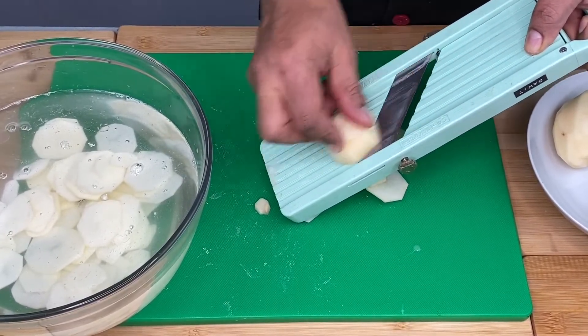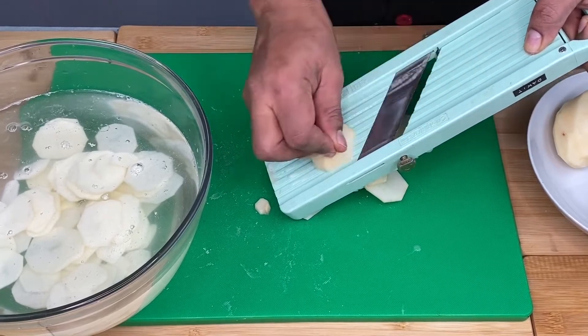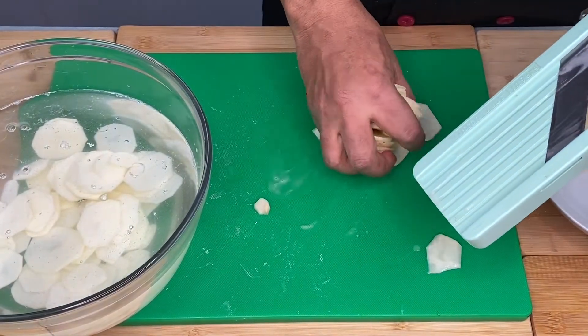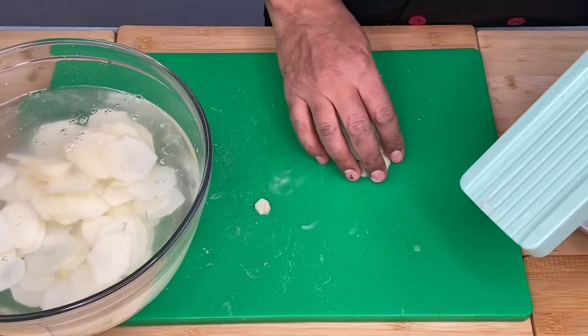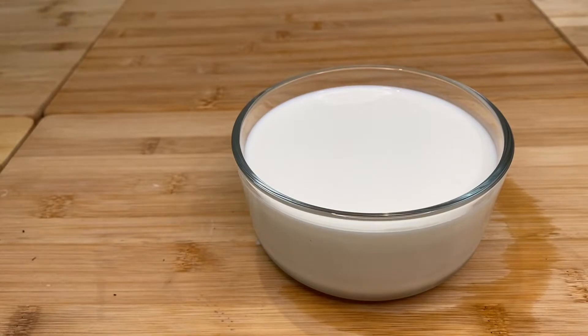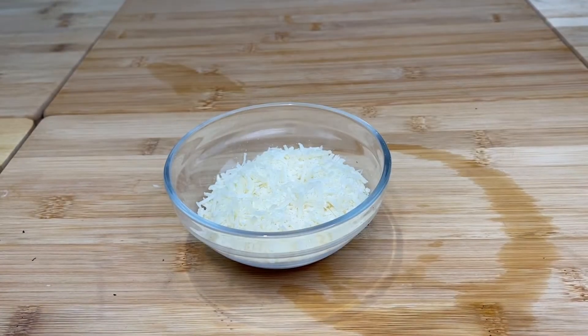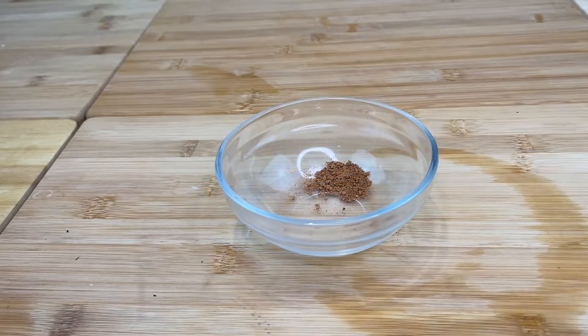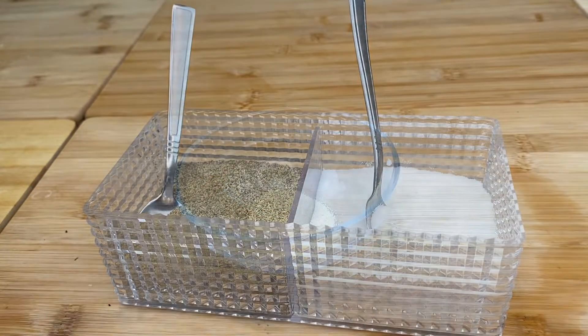Let's take a look. Dinner. Creme. Parmesan cheese. Mozzarella cheese. Nutmeg. And black pepper.